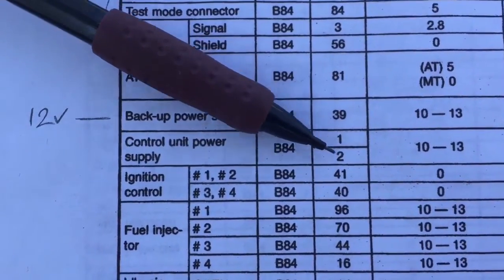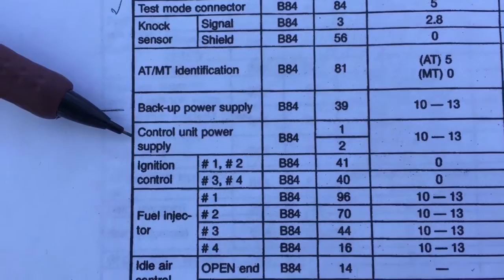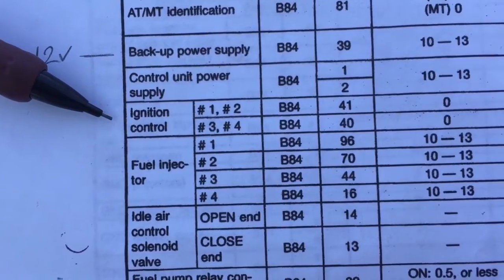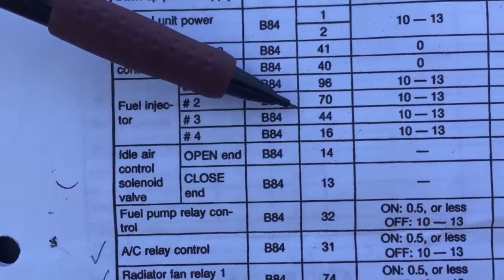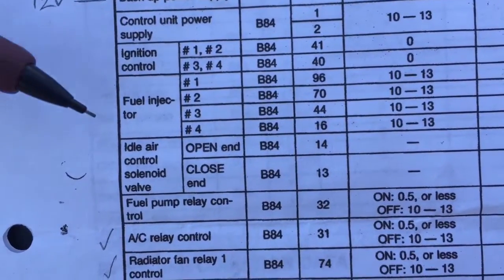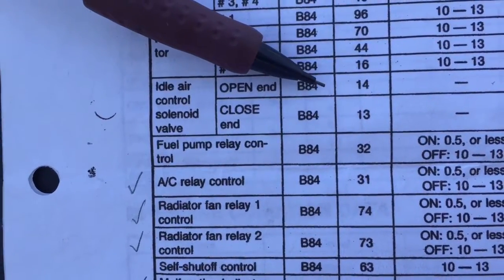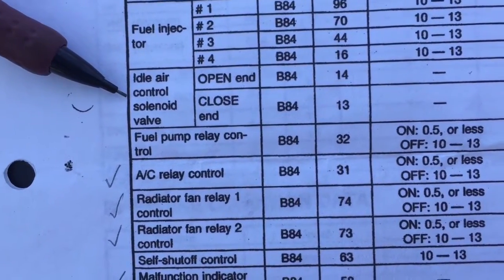The control unit power supply pins 1 and 2 get fed from the main ignition relay and go into the computer — nothing to do there. Ignition control pins 41 and 40 go to the engine connectors. Fuel injectors for cylinders 1, 2, 3, and 4 are on pins 96, 70, 44, and 16 — those go to the engine connectors as well. The idle air control solenoid valve, which controls your idle, is on pins 14 and 13, also going to the engine connectors — no need to do anything with those.